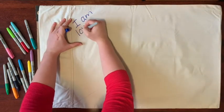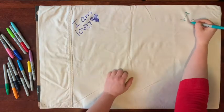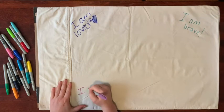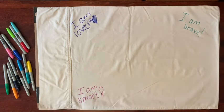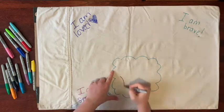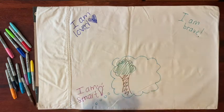On this side we're going to write words or draw pictures of things that make us feel better. Maybe this is writing a positive message to yourself that you can always come back to read, or writing out all your amazing qualities that make you you.